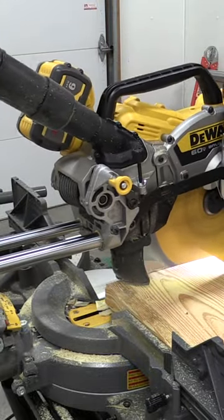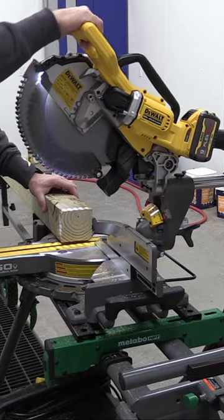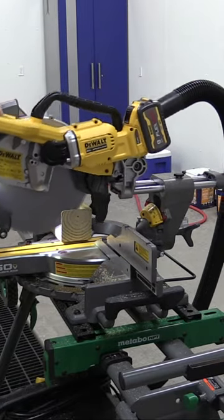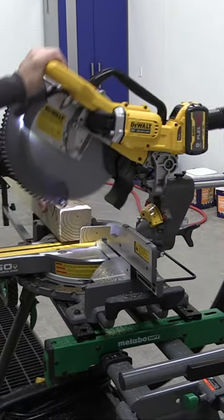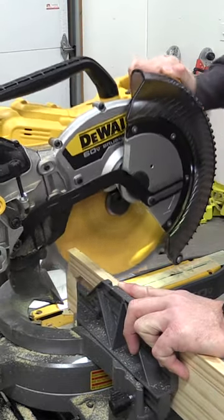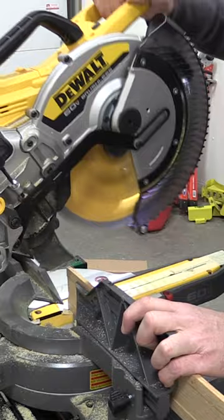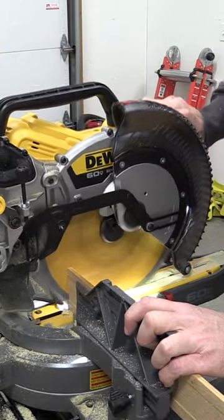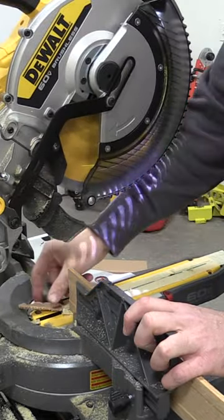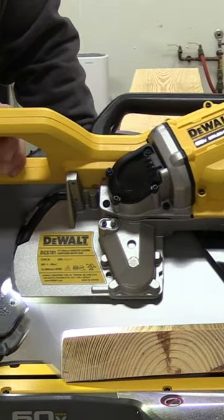We're going to go over the DeWalt Flexvolt DCS781 12-inch cordless sliding compound miter saw. This is the new updated single battery Flexvolt saw that has a lot of technology in it that's going to help with dust collection. This saw is supposed to collect 90% of all dust created, which is absolutely amazing. It also has regenerative braking that's going to allow you to charge the battery while the saw is slowing down the blade, and that's going to get you more cuts.